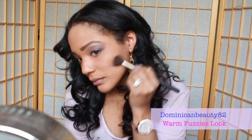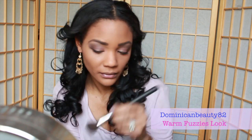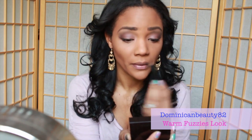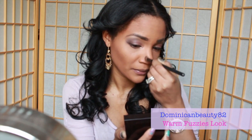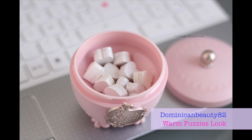Now using bronzer, chisel your features. I love this step because it really helps to make my large forehead appear smaller and really accentuate the hollows of my cheeks. I absolutely adore this presentation of the highlighter that I found online from Etude, a Korean brand.